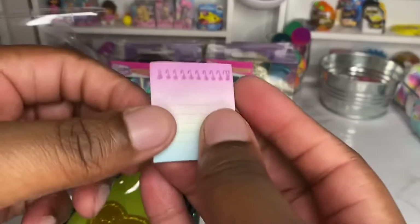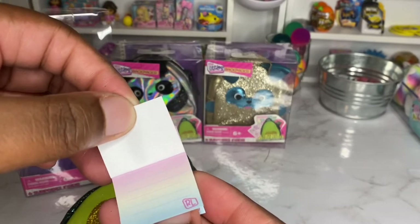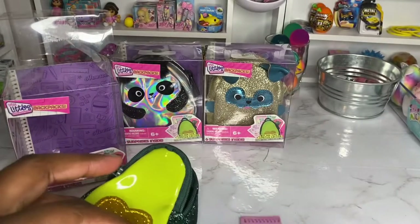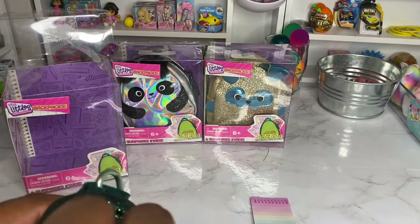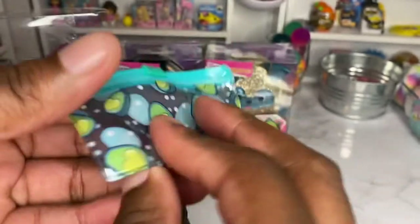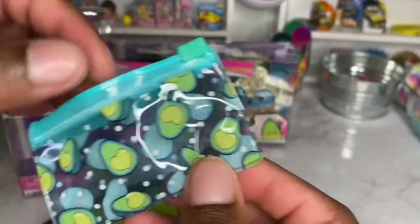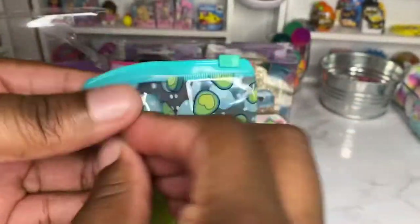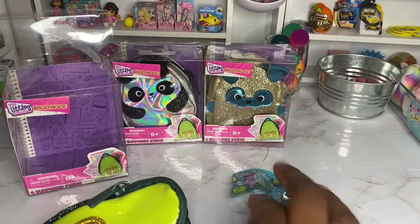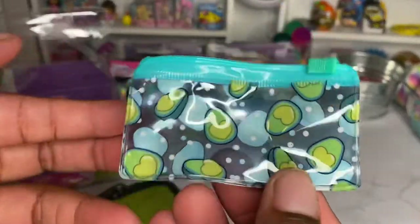The first thing we have is a notepad — maybe sticky notes. And we have a pencil pouch. The zipper actually works, so you can put some miniature pencils in here. It has little avocados on it. It's a little scrunched up but once you leave it out, it'll straighten.